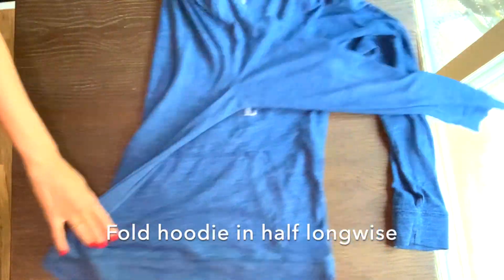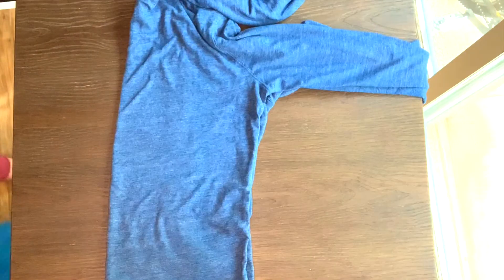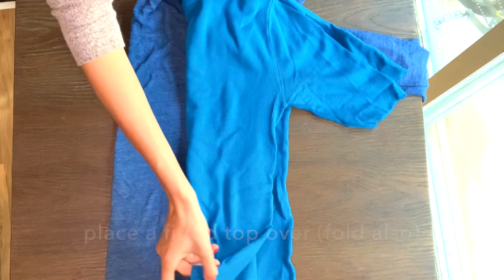Let's get started. First, you're going to fold your hoodie in half longwise, and from there you're going to grab a fitted top, something that you enjoy wearing that looks good on you.